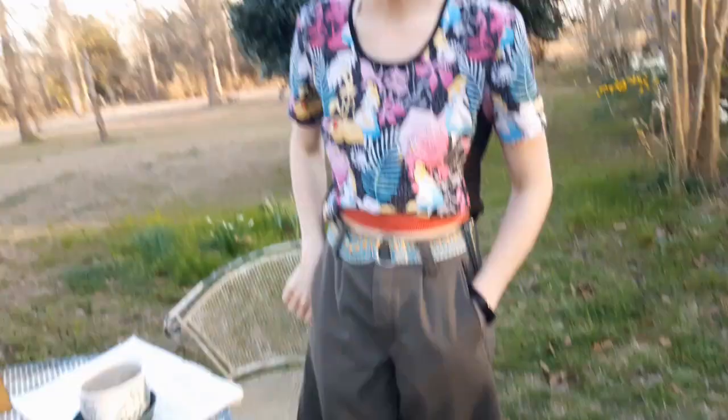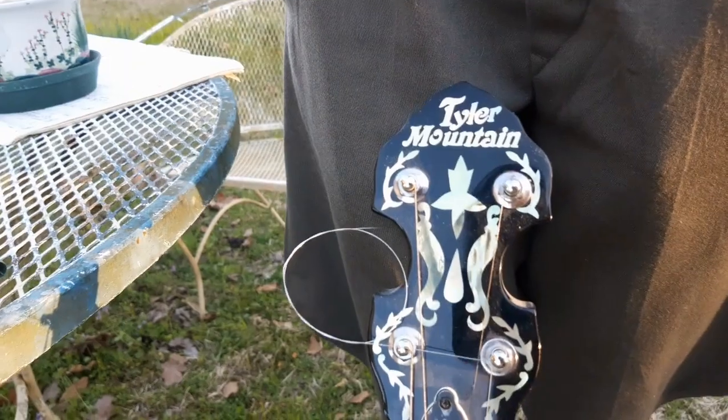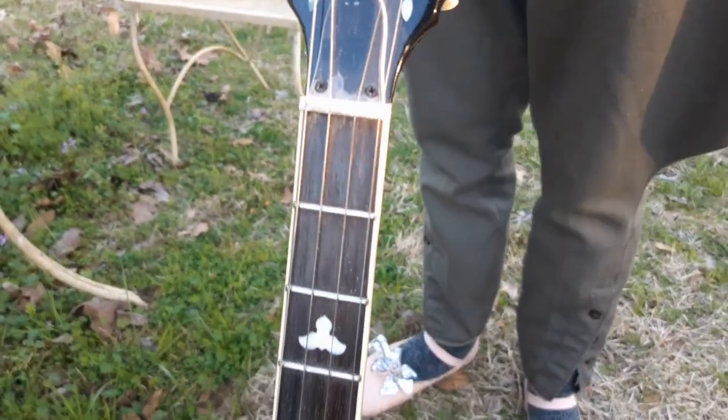What's this instrument here? This is a tenor banjo. It's a four-string banjo. And it can be tuned different ways, but I prefer to tune it like a guitar.